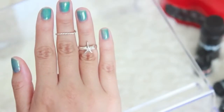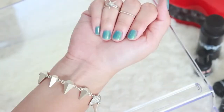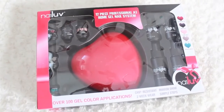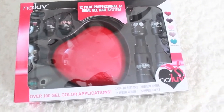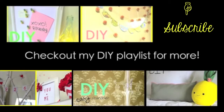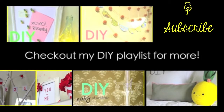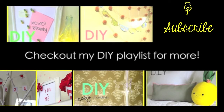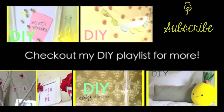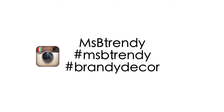Gel nails can be really expensive over time and I always wanted to try it on my own. For my very first time trying this kit by Nail Love, I thought it would be a challenge but it turned out really easy. From the instructions all the way to the finished look, it was simple. If you want to see more DIYs, check out my DIY playlist and don't forget to subscribe. Keep in touch with me on Instagram — find me under MissBeTrendy.